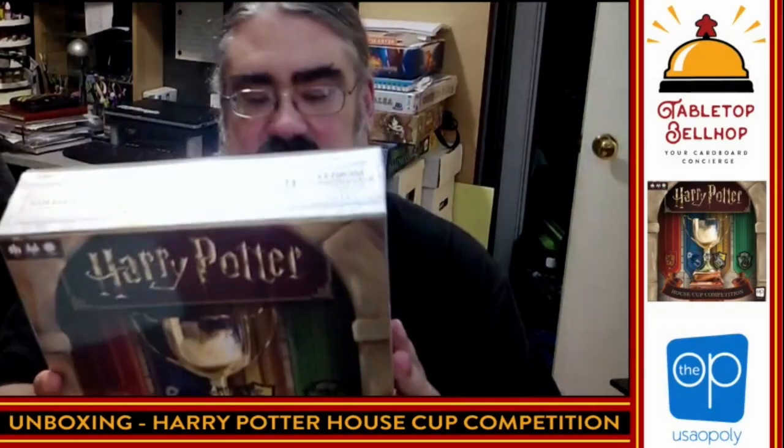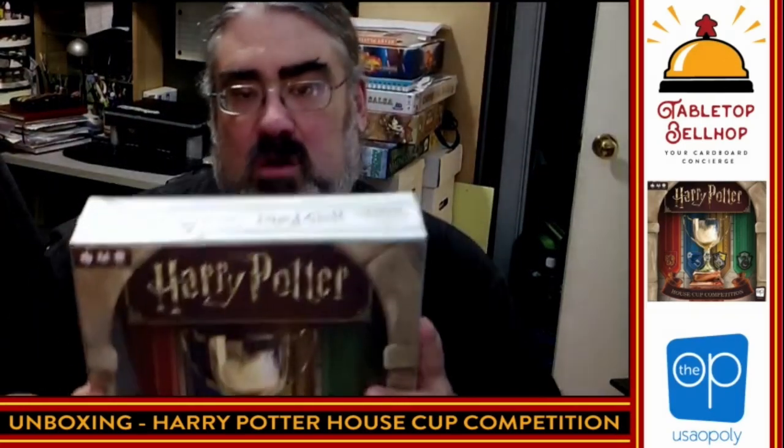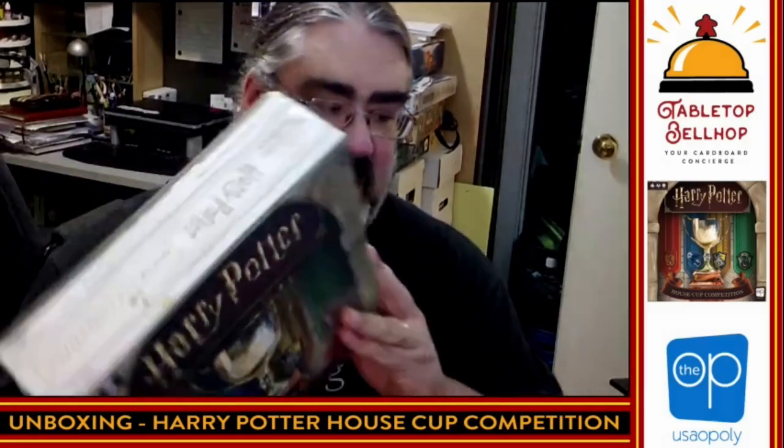This has my interest because it is the first heavier Harry Potter game to come out. There is the Hogwarts Battle deck-building game, but this is a worker placement game featuring the four houses of the Harry Potter Wizarding World, and I'm really looking forward to checking this one out.